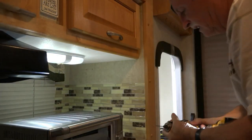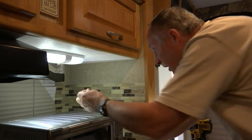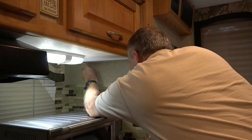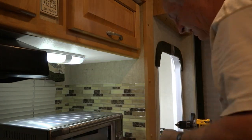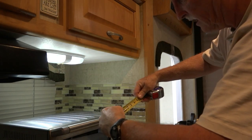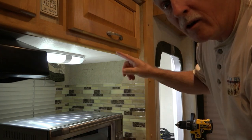Let's get the drill and put it in. It looks like it's over an inch and a half, so we need an anchor that'll fit in that. Let me show you what I got.